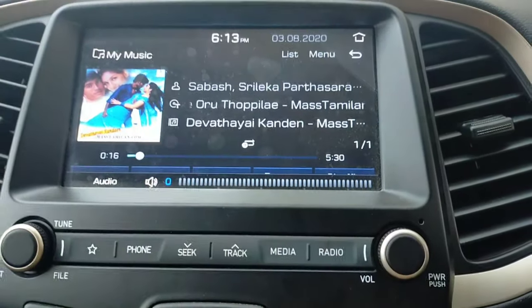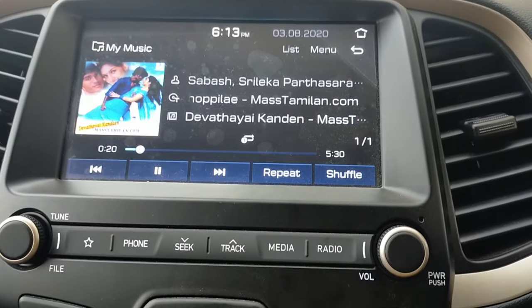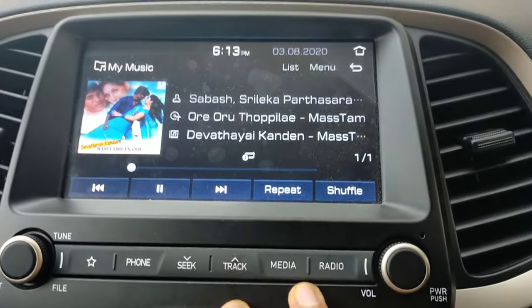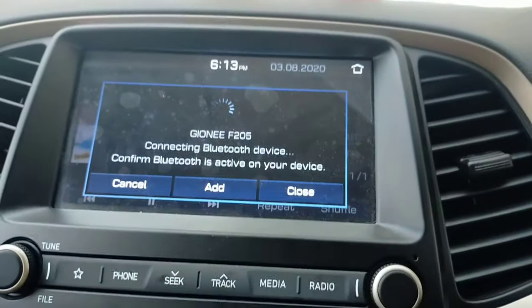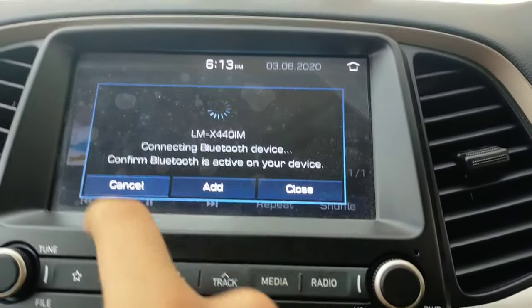In the media option, you can save things in your device — a list of songs that you can play. There is also a track option where you can skip to the next track or go back to the previous track. For phone connectivity, you can see the whole feature here — your phone will connect here.